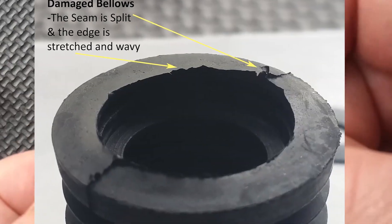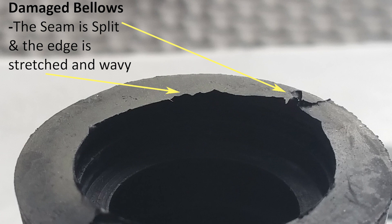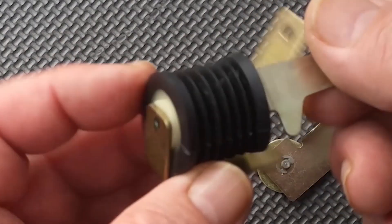It's starting to split, and you can see it sitting up a bit. There's a close-up — the edge is wavy, the seam is starting to split. That's where it had come off.